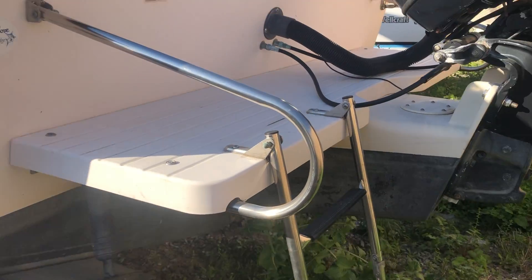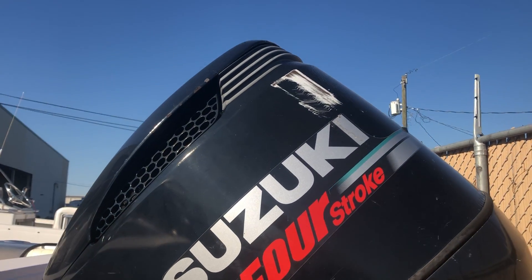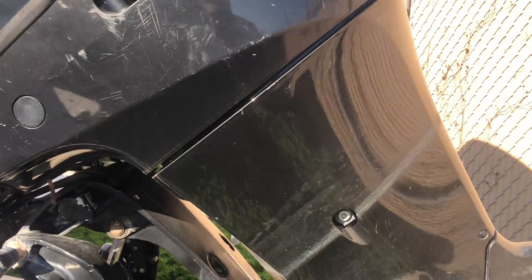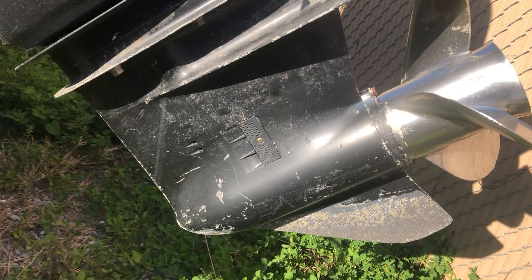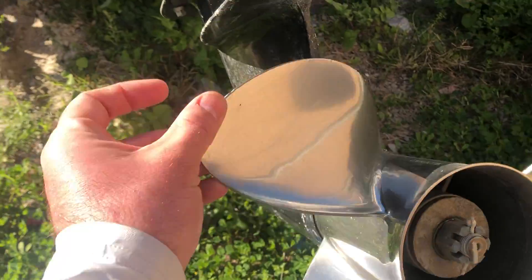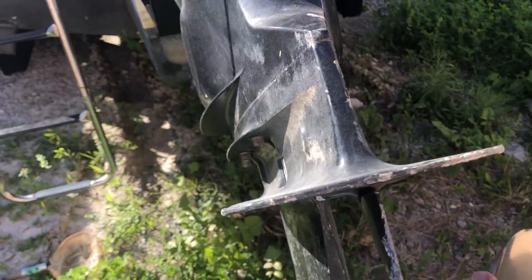Trim tabs. Got your bracket. Here's your motor — you can see it's had some love. Scratches, all that fun stuff. A little oxidation on the lower unit. Pretty clean prop. A few dings. Nothing out of the normal.